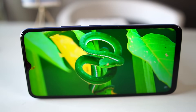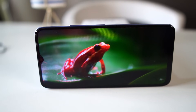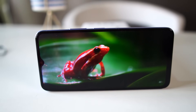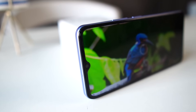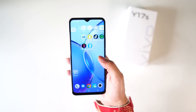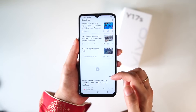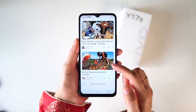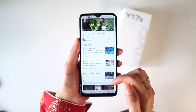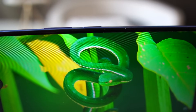With 700 nits you can see that the display has enhanced visibility. In sunlight there will not be any issue with visibility — the screen is very bright and clear.